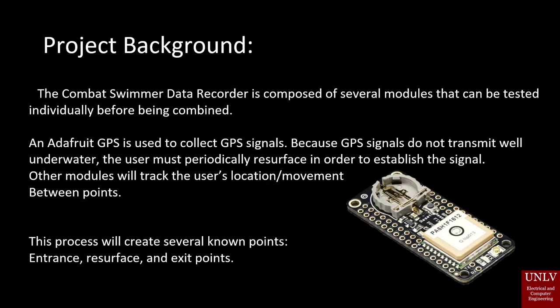The Combat Swimmer Data Recorder is composed of several modules that can be tested individually before being combined. An Adafruit GPS is used to collect GPS signals. Because GPS signals do not transmit well underwater, the user must periodically resurface in order to establish the signal. Other modules will track the user's location and movement between points. This process will create several unknown points: entrance, resurface, and exit points.